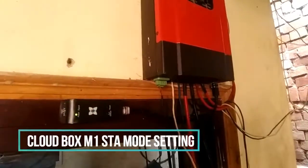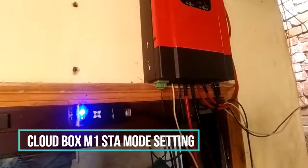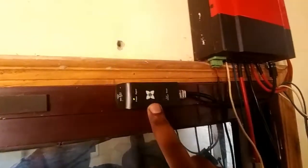Hi guys, my name is Naushal and you are watching Mastercraft Carrier. In today's video I'm going to show you how you can reset this cloud box for ESMART 3 and YZ3, which are MP mini charge controllers.